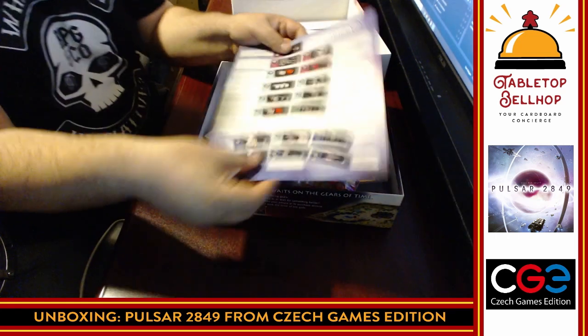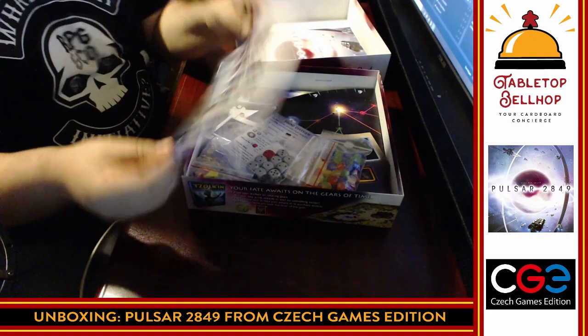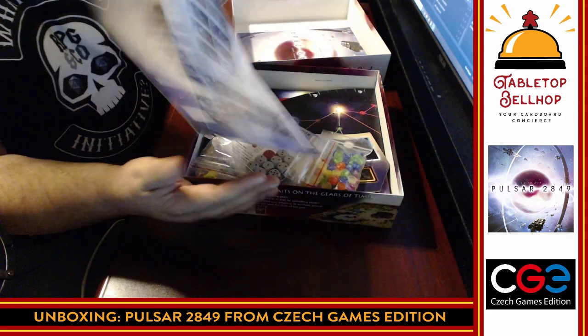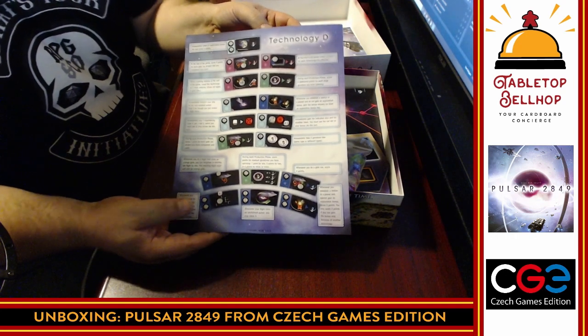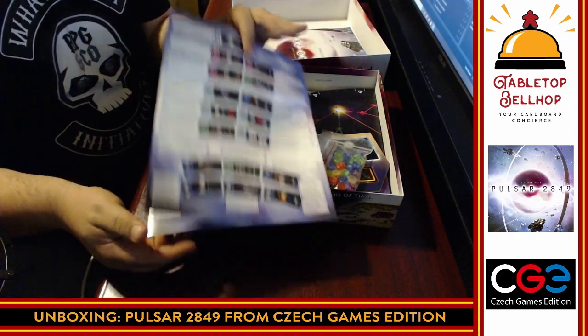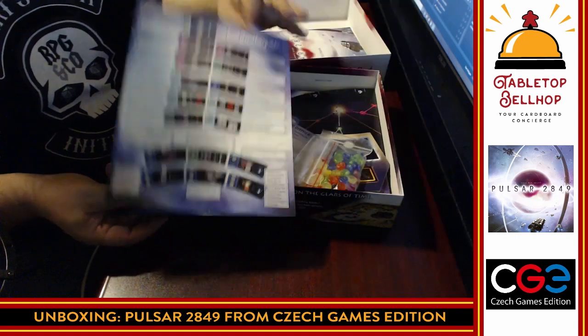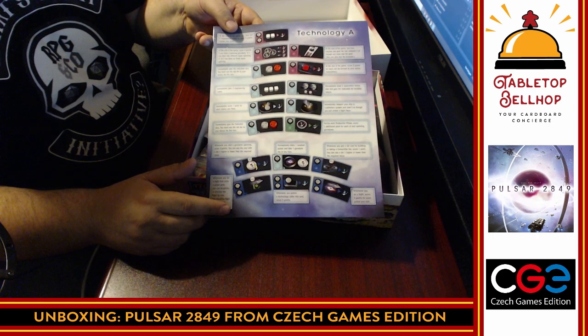Always a fan of player aids — and instead of just player aids, you actually have a separate player booklet. Here is all the technology: Technology A, Technology B, Technology C, and Technology D. I love that this is separate and not in the rulebook. That means people can pass this around without having to pass the rulebook around. It would be nice to have a couple more copies so more than one person could look at it at once.